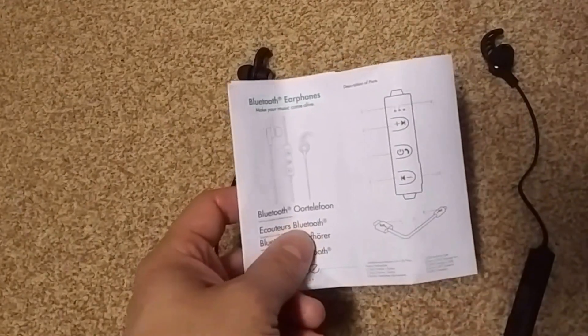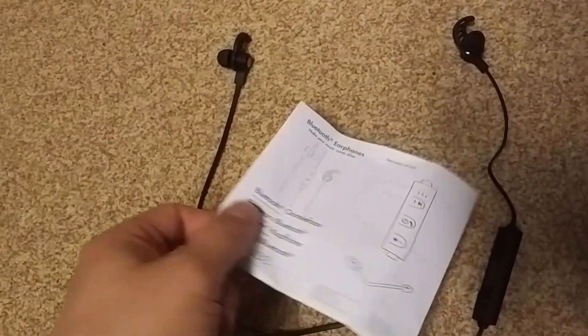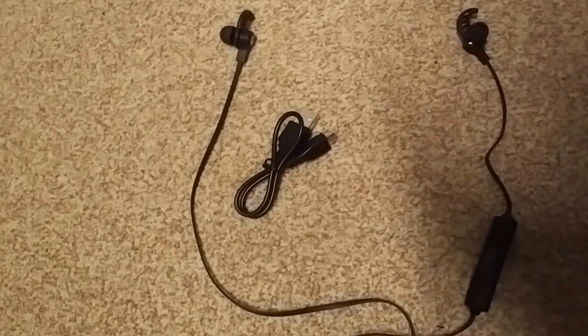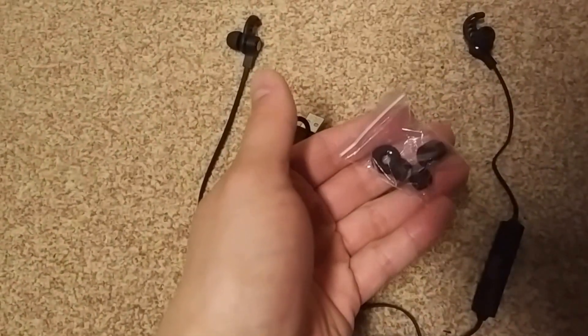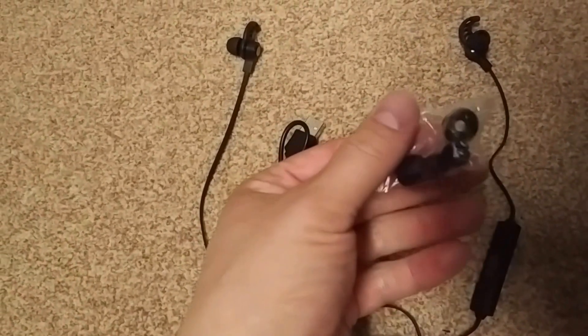What's inside is also a manual — which basically consists of just two pictures — a charger, and the aforementioned cushions for your ears so you can try different shapes and pick the one you like.